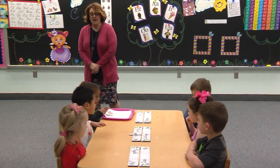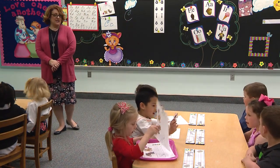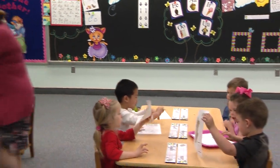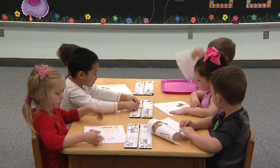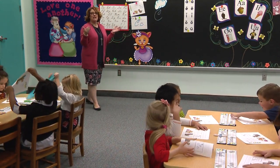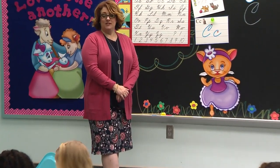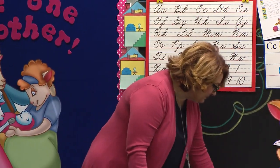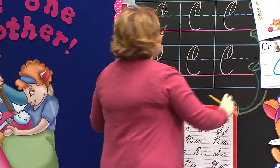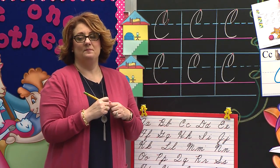Table two is the winner — they're all in. Good job. Pass your papers — pass your papers, do it fast, don't be last. Table two is the winner again. Boys and girls watching, are you ready? Pat yourself on the back, table two. Slant your paper, get out your pencil. Pencil check. Daddy says slant your paper, mommy says I love you, and the babies say I love you. Excellent job.